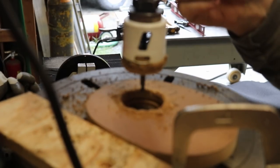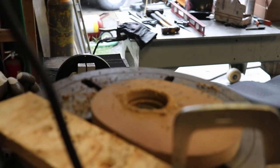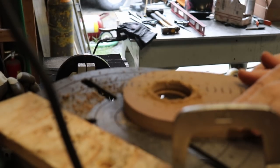This hole isn't critical or anything — I'm just cutting it so I can slip the strainer through the hole in the board and make it easier to trace out the outline.